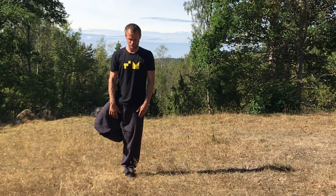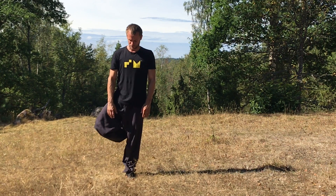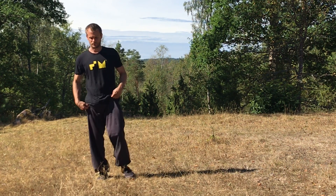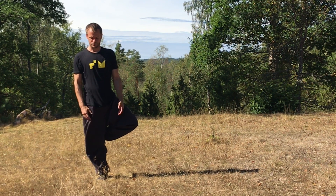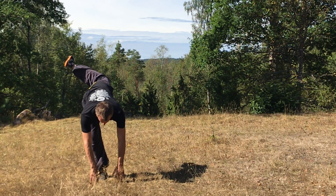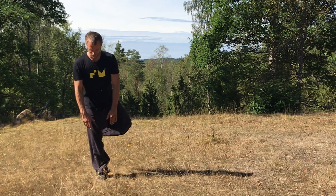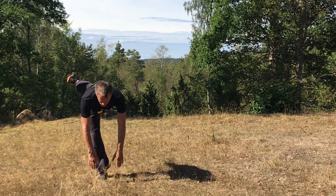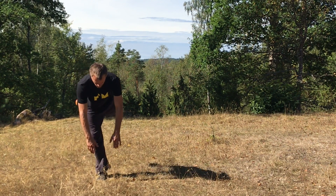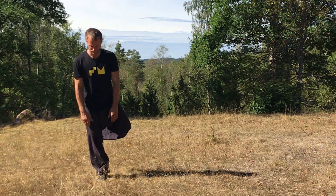If you cannot touch the ground it doesn't matter — more important is the continuous sensation of an extended spine. Now change legs, open your hip to one side and then fold from the hips. It helps a lot to focus just on the rotation inside of your hip instead of focusing forward to the ground. You will find you get a lot more stability and balance if you just focus on the rotation inside of your hip.